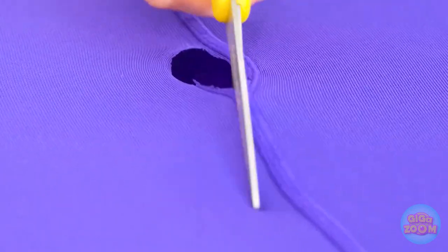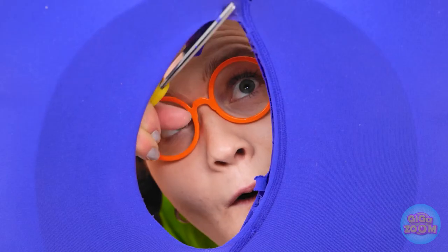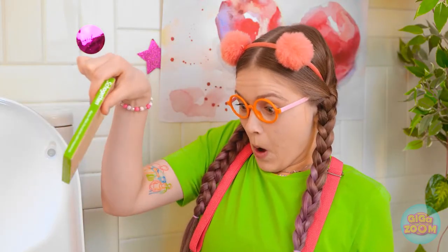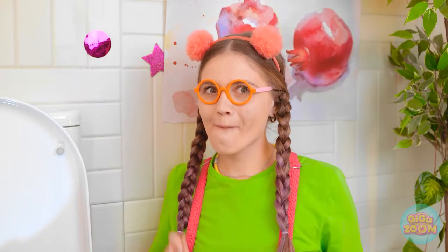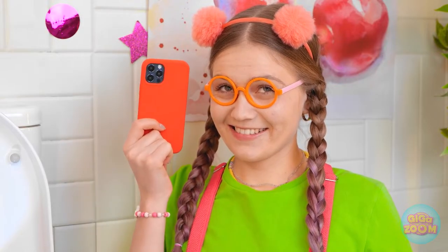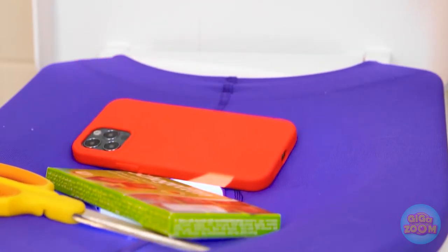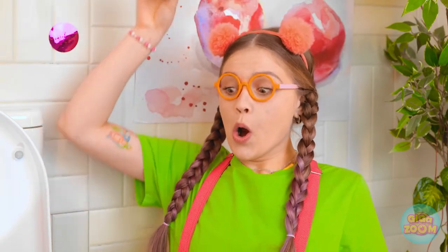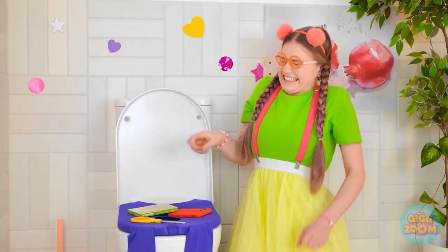I'll cut a hole in the leggings! That should be big enough — I'm a genius! It's ready — watch this! The scissors won't fall into the toilet! Wow, that is so clever — it works every time! Now for the ultimate test — my phone! No, don't do it! I have to! I can't watch! It's fine — wow, it really works! I'm not finished yet — I have some poop! I carry it for situations just like this! Bullseye! You can poop with confidence!